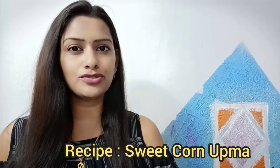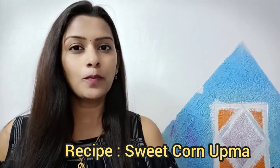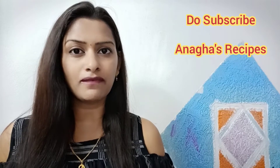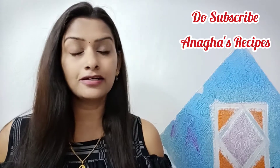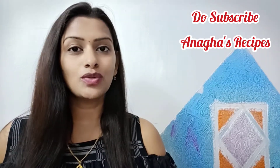Hello everyone, welcome to my food channel. This is Anagha Goka, and in this video I'll be showing you a very quick and instant breakfast recipe — sweet corn upma. Upma is quite popular across India as a breakfast recipe and is generally made with rava or suji. Here I've used sweet corn, but you can use mixed vegetables as well. It is healthy, keeps a person filled for long hours, and is also easy to digest.